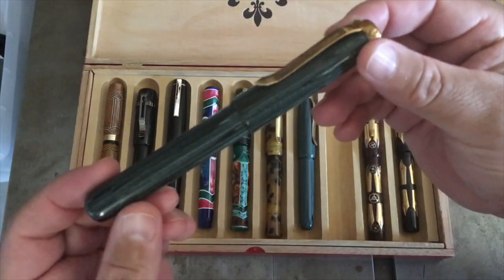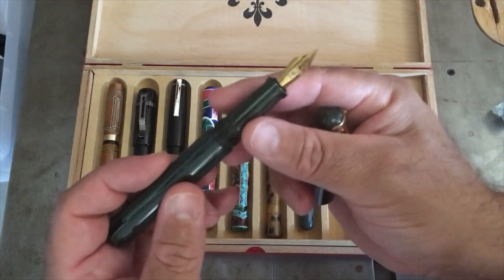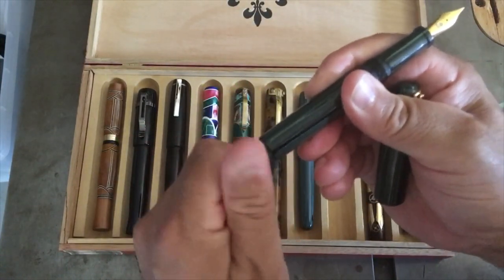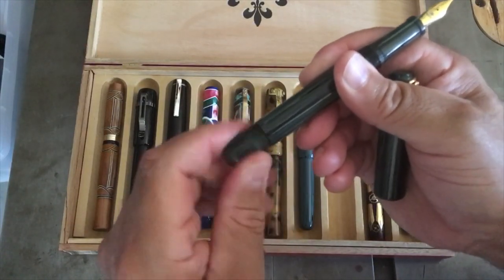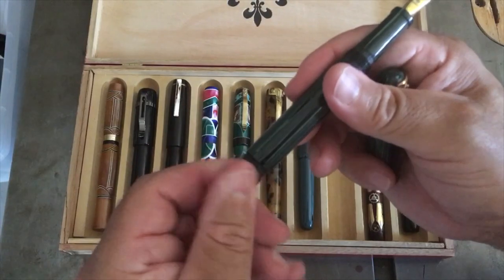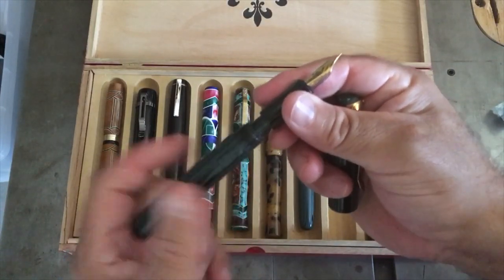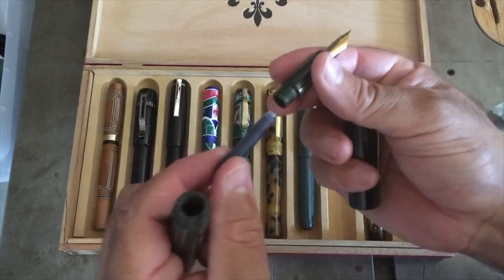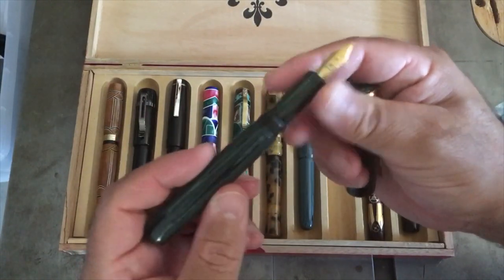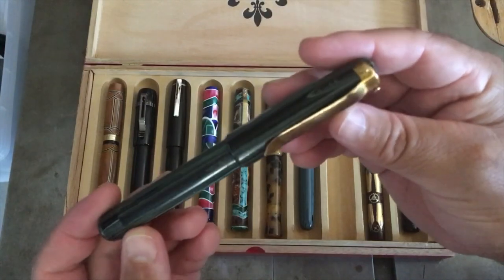This one is also German ebonite, double start tap and die, with a gold-colored Rosetta number six fine nib. Very similar to the last one — you unscrew the tail end — but this one has a 64 gigabyte USB flash drive built into it. It uses a single cartridge refill: unscrew the section, pop the cartridge in. The clip is again made from a 50 caliber brass cartridge.